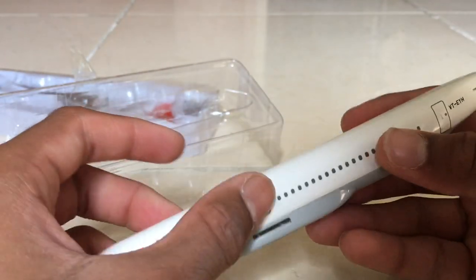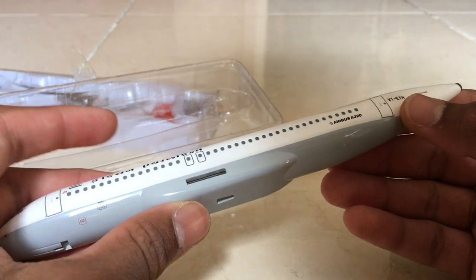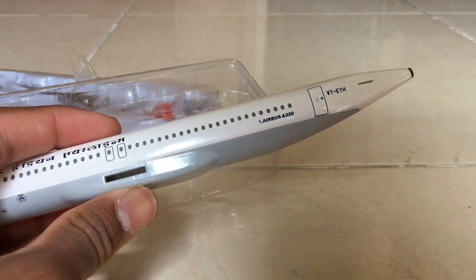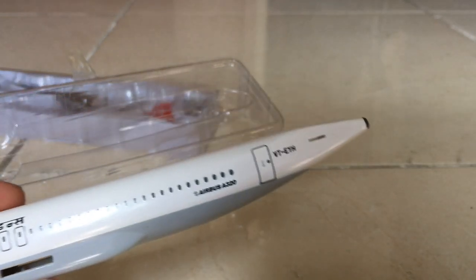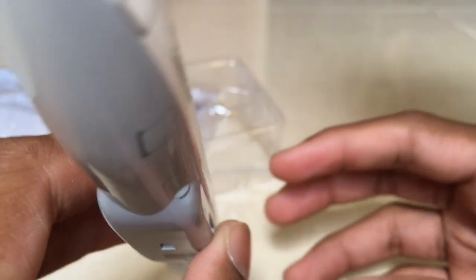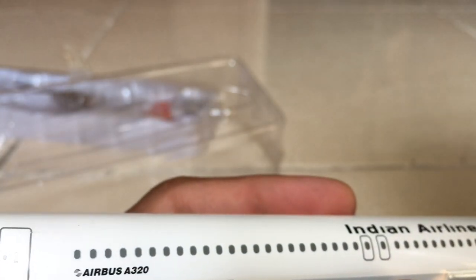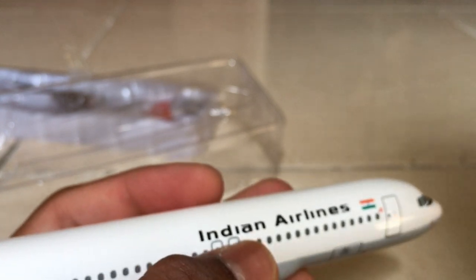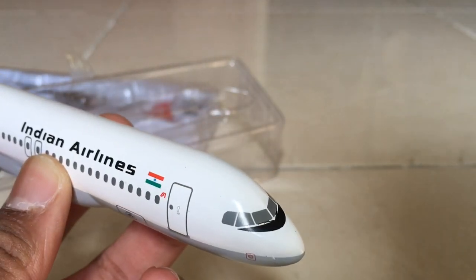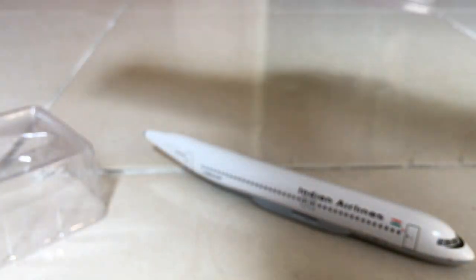On the fuselage, 'Airbus A320' is written both in Hindi and English. Reviewing the fuselage: we have the first door, emergency exits, and back door, plus the registration. We also have the auxiliary power unit — it's quite good, not like other aircraft I've had before. On the other side it's written in English, and we have the cockpit at the front in a very old-fashioned style.